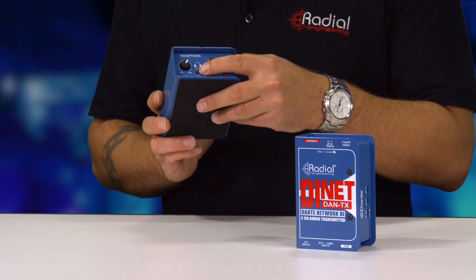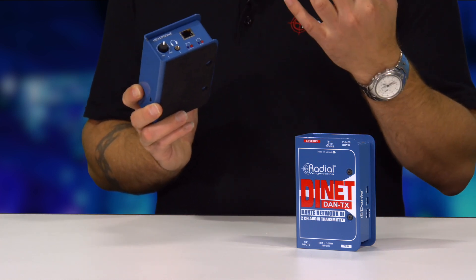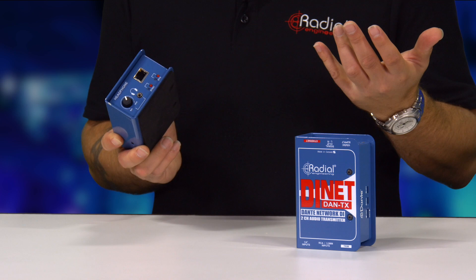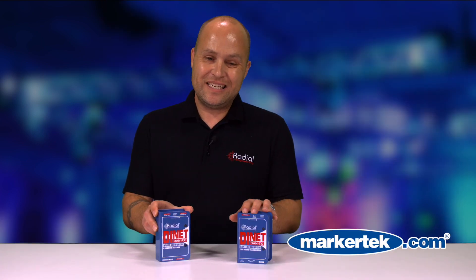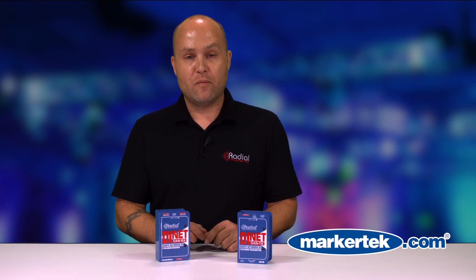There's also a headphone amplifier built in, so if someone just needs a pair of headphones to monitor a stereo feed from the Dante network, they can do that as well. That's the DAN TX and the DAN RX, both available here at Markertech. For more information, contact the folks here at Markertech.